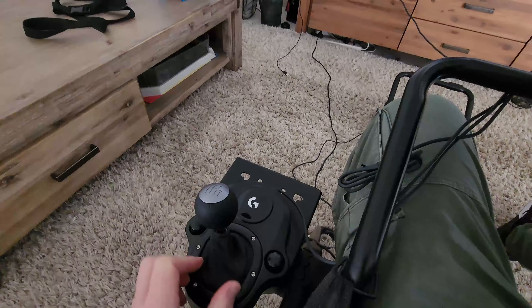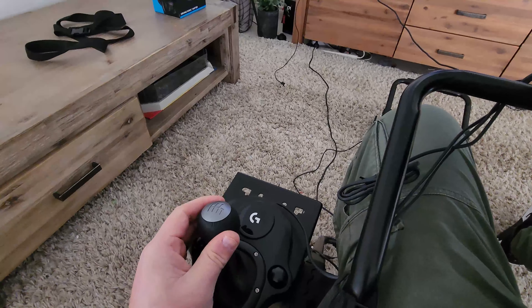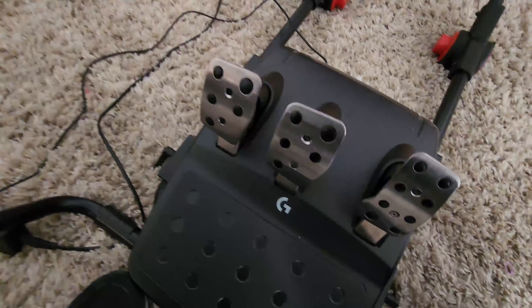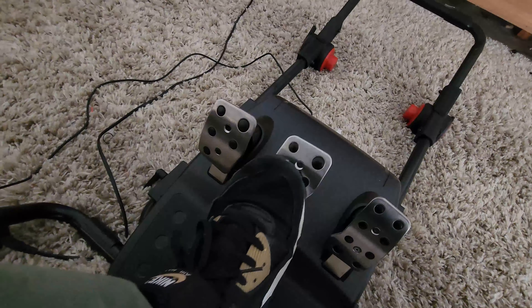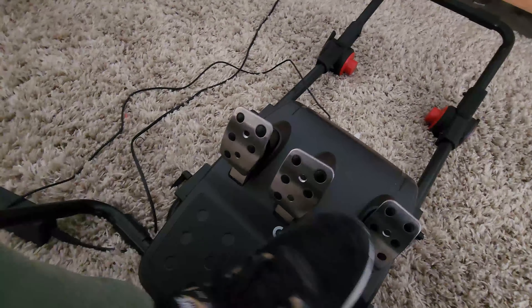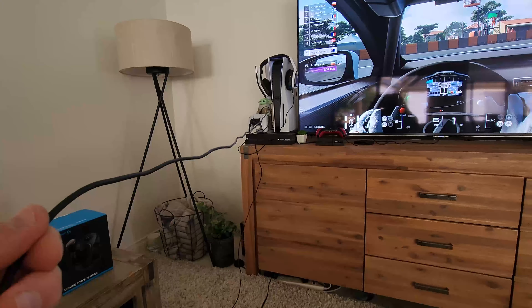steel shaft in this gear stick — again all hand-stitched leather. And then you have your foot pedals here as well, so you've got your accelerator, brake, and clutch. It's got real feedback in the actual pedals as you push them too, so really awesome.